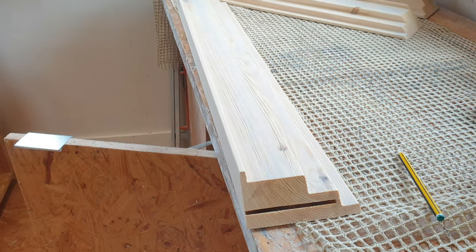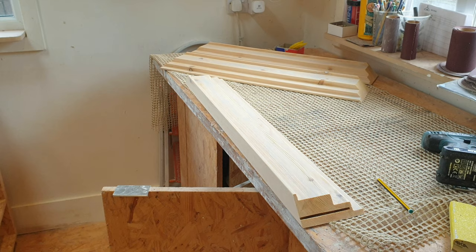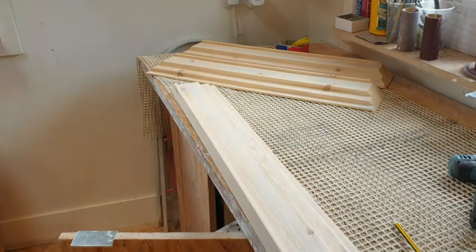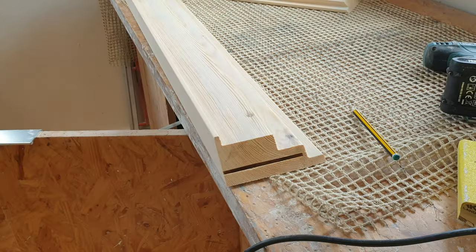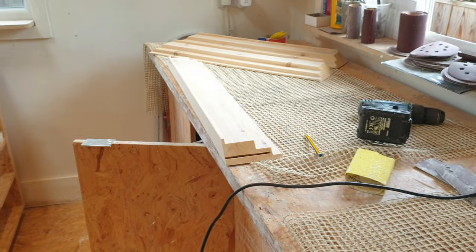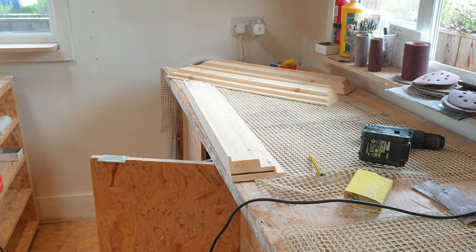We've done our best. The sprayer guy is going to have to do his best on it as well - prime it and then any imperfections he's going to have to fill it once more. Anyway, let's move on to how we're going to connect this frame together. I didn't want to just connect the frame together with a glue joint - it had to have some kind of dowel or biscuit joint on the joints.